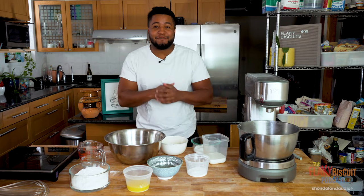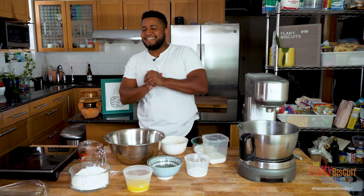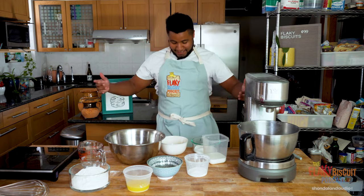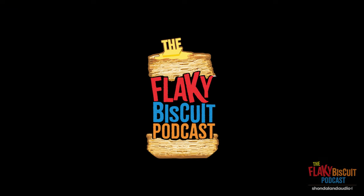Welcome to Flaky Biscuit. Welcome to Flaky Biscuit. Throw it when I say flaky. Hey, welcome to Flaky Biscuit. My name is Brian Ford, also known as Artisan Brian, and this is Flaky Biscuit.